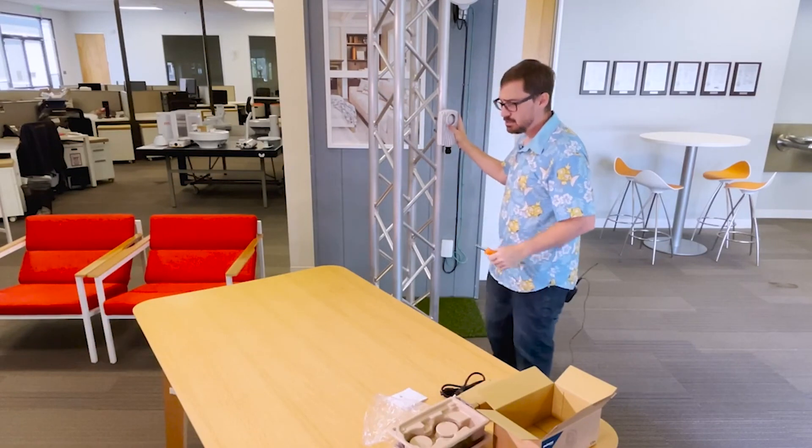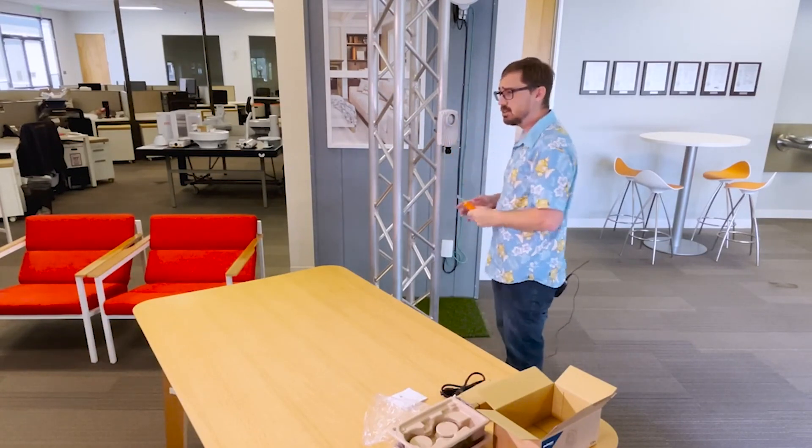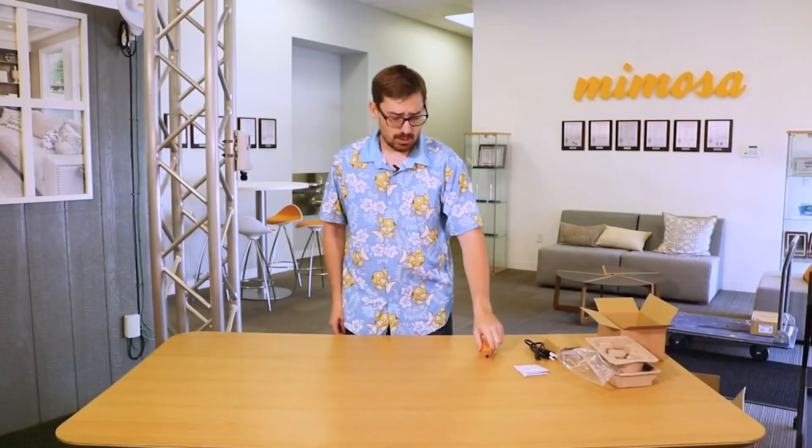And there you go — it's mounted up. Then you just screw your dish on, tighten the lock screw down, and you're good to go. If you need any help with this or any other products, feel free to reach out to us at mimosa.co support. We'll see you next time on the next Mimosa video.